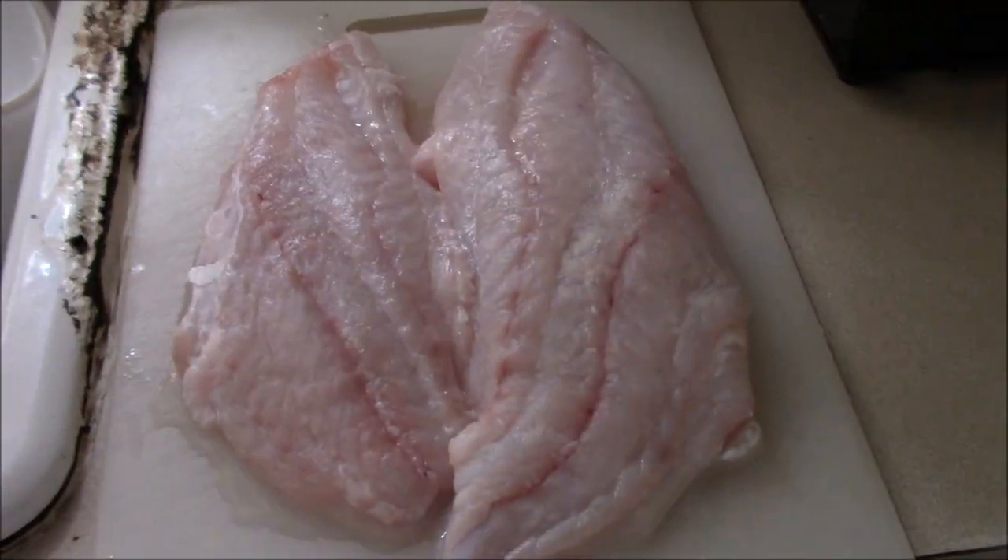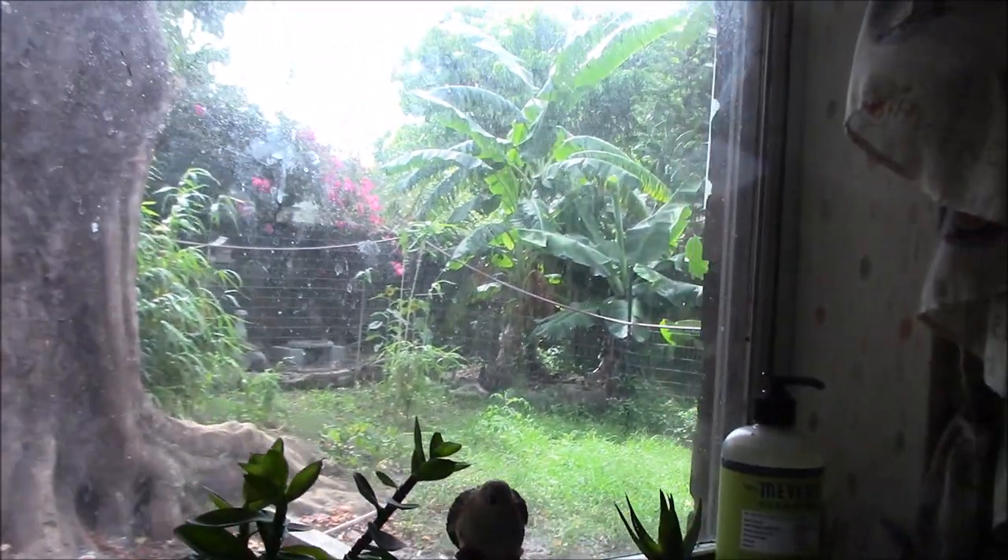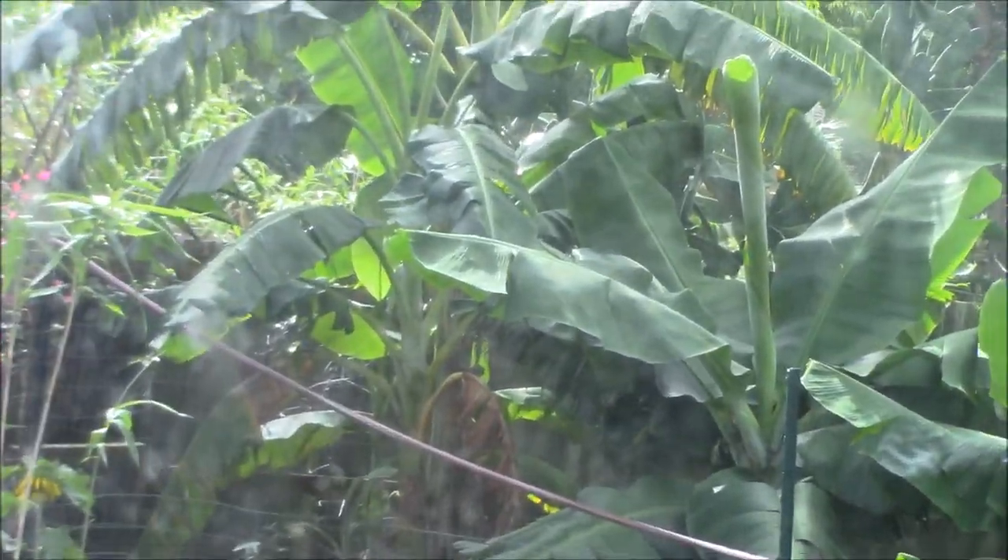Right now Christine has the fillets soaking in coconut milk — it's supposed to tenderize them and maybe give a little hint of coconut. Then after she seasons it, we're going to wrap it in that banana leaf. We've never done it before; it just seems cool, gives some appeal to it. We'll cook it on the grill. Here are the fillets — we need to go to the banana patch and get a nice big leaf.